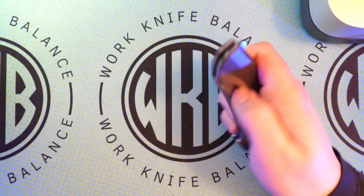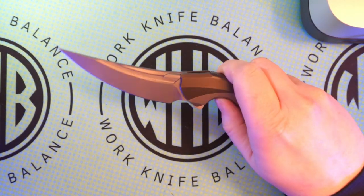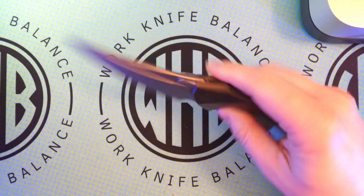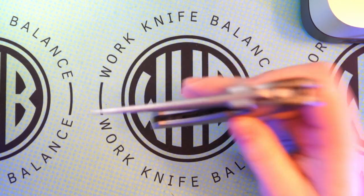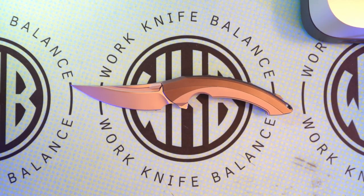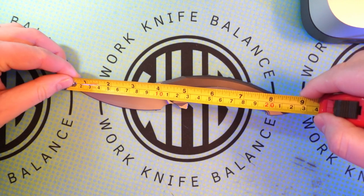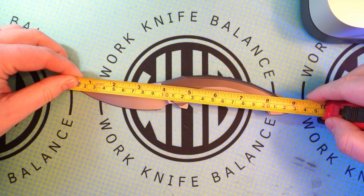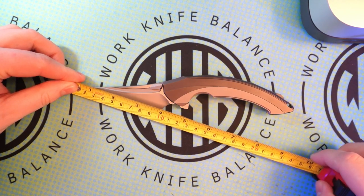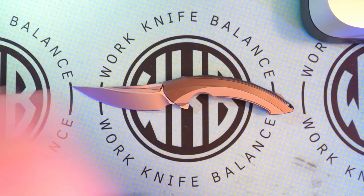It's got a nice flipper on the back. You've also got these thumb studs right here to kind of flip it out as well. You can reverse flick off of it, you can thumb flick off of it, and you've got the flipper on the back there. We'll go ahead and get a tip-to-tail measurement — we're looking at 9 inches. For the blade, we're going to say 4 inches on the blade with 3.75 on the cutting edge.